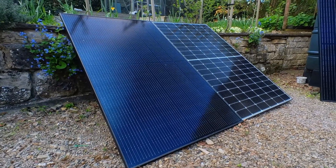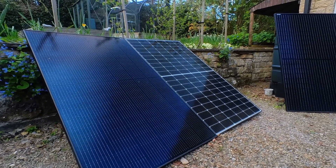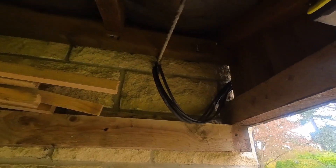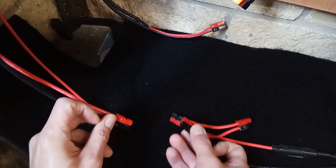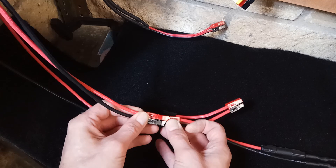I purchased these solar panels from a surplus dealer for £100 each. Two are 360W and one is 325W at 40V. I soldered some decent quality wire to the panels and took it through the garage wall.